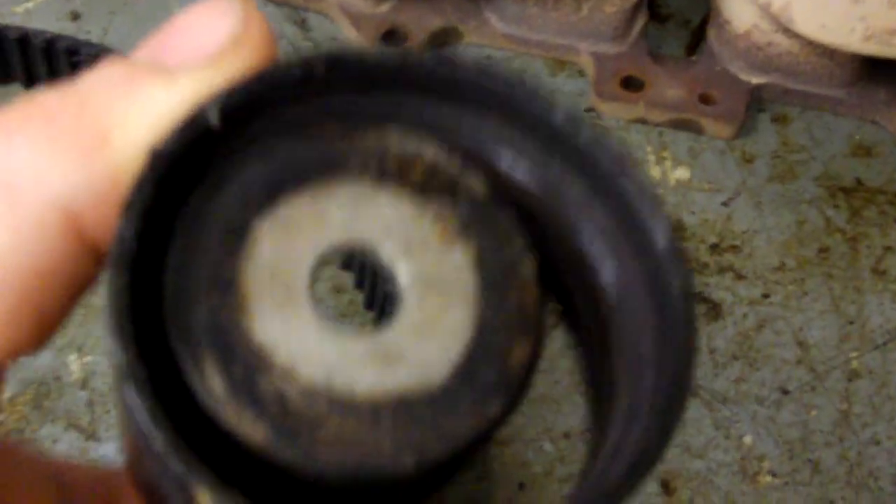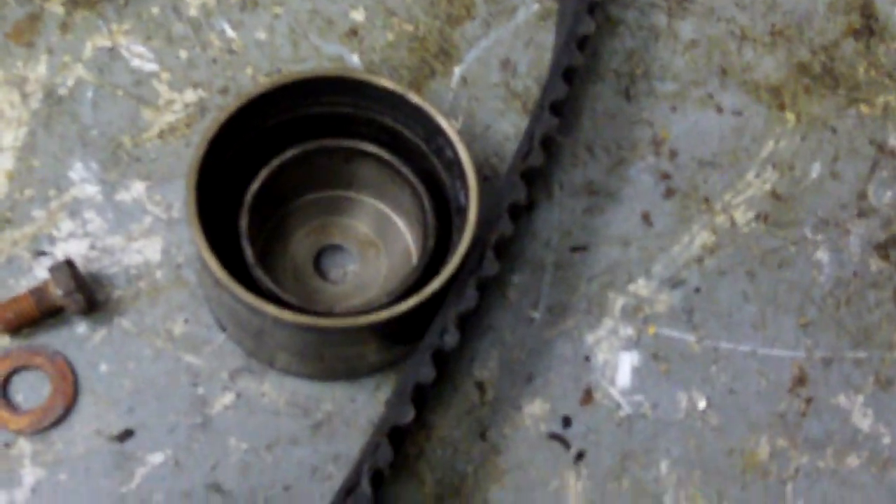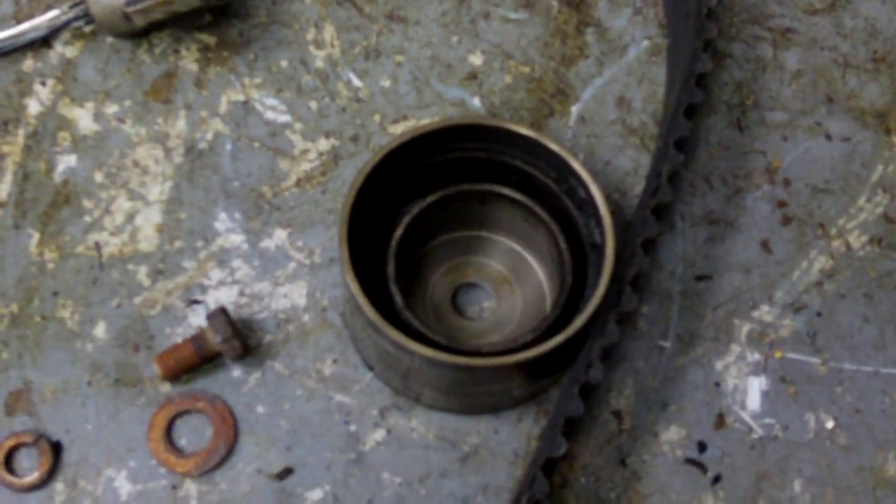What started as a simple timing belt replacement turned into 12 or 16 bent valves. This brand new timing belt has less than a hundred miles on it and as you can see it is very unhappy. What happened? We lost our balls in more ways than one — it actually got so hot that it fused the inside race to the outside race. This is the idler above the water pump and this is the idler by the tensioner. My deduction is that the tensioner was too tight, which overloaded the bearings on the idlers — they went out, they smoked, and the belt got angry.